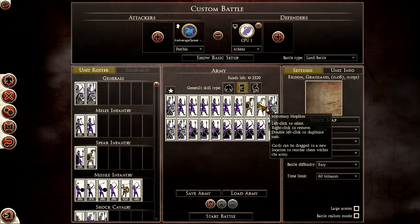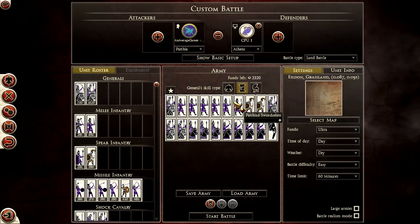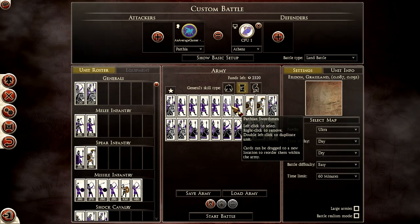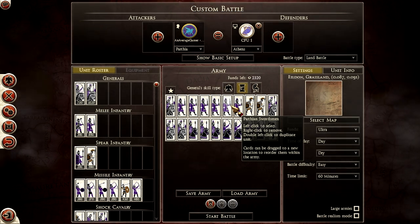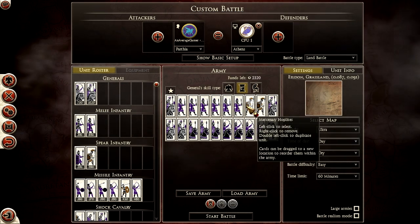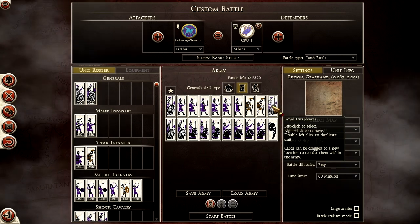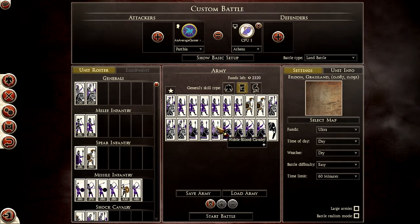My mercenary hoplites are ideally going to be used either as flanking actions of my own or to support the cavalry fights on the side. If the enemy has more than four infantry units up front, take your reserve Parthian swordsmen to secure your sides when he tries to envelop you, or try to envelop him first. I would try my best to reserve my hoplites for the cavalry fight or my own push to envelop him.